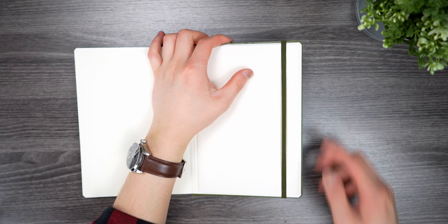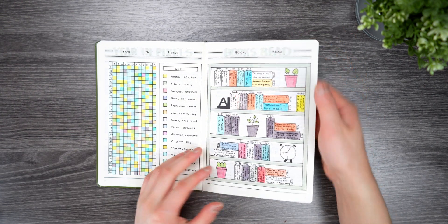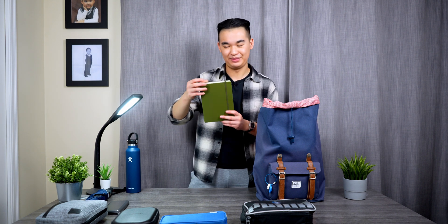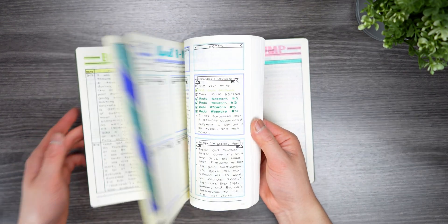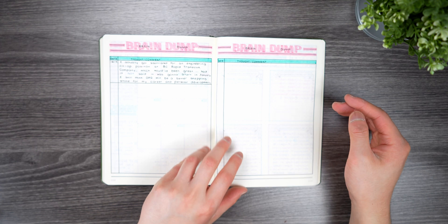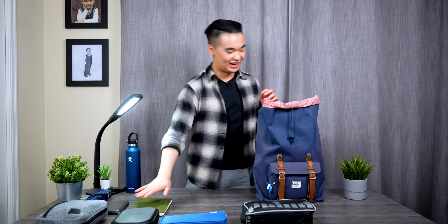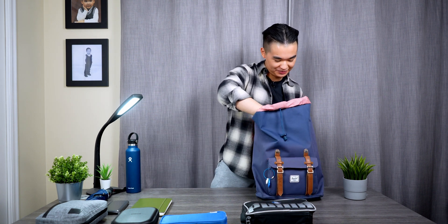Next is my bullet journal. For those of you who've been following me for a while, I've been bullet journaling for almost five years now. I'm almost done my 2024 one — as I'm filming this it's almost the end of 2024 — and I have my 2025 one all set up ready to go. This is where I plan all my tasks, events, homework assignments, exams, habits, finances — it's pretty much my life in a book.